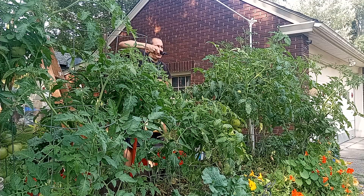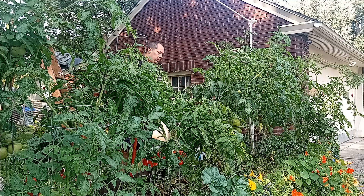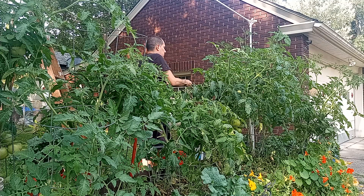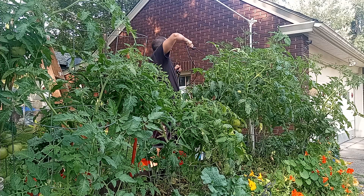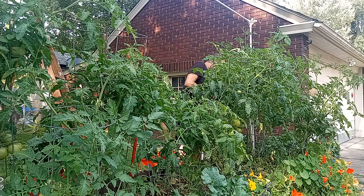With this trellis system I'm going to run strings to hold some of these plants up — they're starting to flop over. We'll do an update on that maybe tomorrow. I've been out here working most of the day already, so I'll probably go inside and get back to my crypto farming.